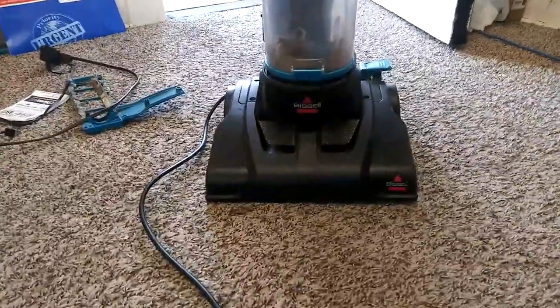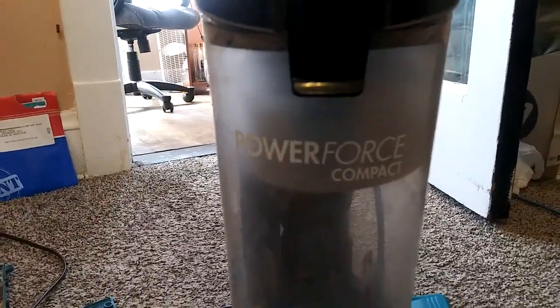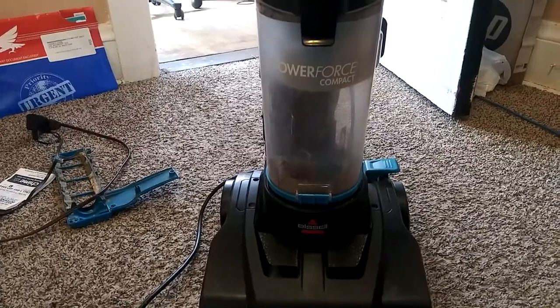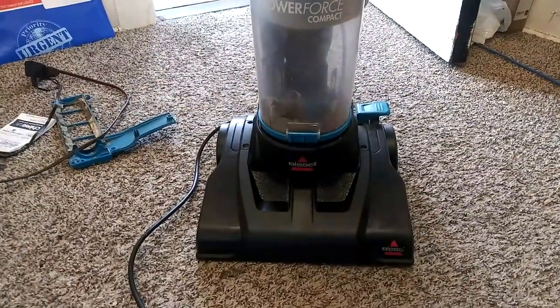This is what it would look like — it's the Bissell PowerForce Compact. I'm probably gonna do another little test run to vacuum and see how it works, and then I'm gonna get back at you guys.